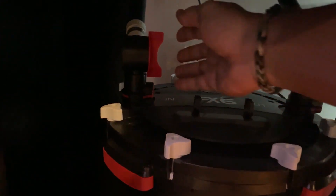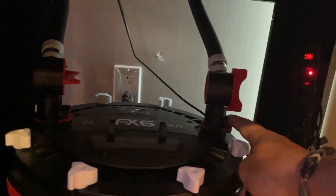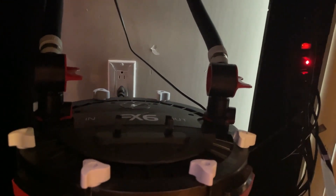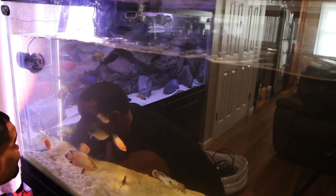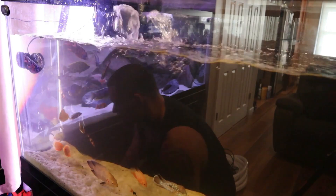I want to get that stuff out of the system, so filters off first. Here's how I turn my FX6 off: I go straight for the inlet first, turn that off — or close that valve. Inlet is closed, then I go for the outlet, close that outlet, and then I unplug it. We do it this way because you want to trap that siphon in your hoses so that when you reconnect everything and restart, the siphon trapped in your hoses will continue pushing water through your filter without repriming issues.